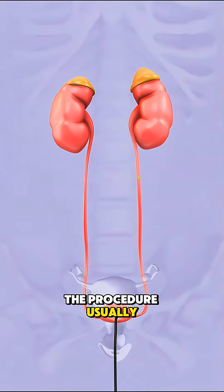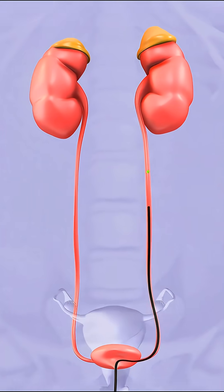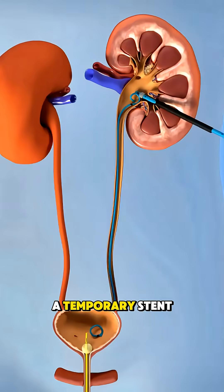The procedure usually takes under an hour and is done under anesthesia. In some cases, a temporary stent is placed in the ureter to keep it open and allow healing.